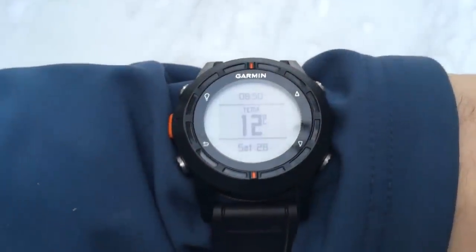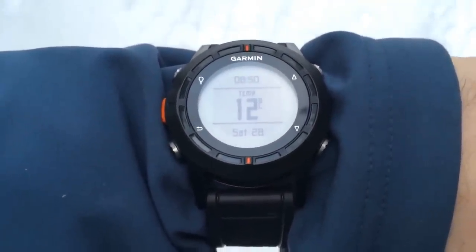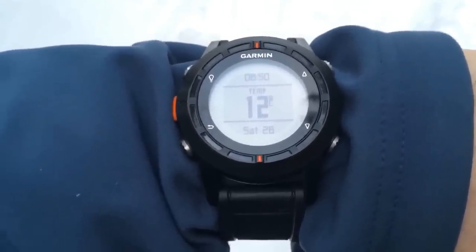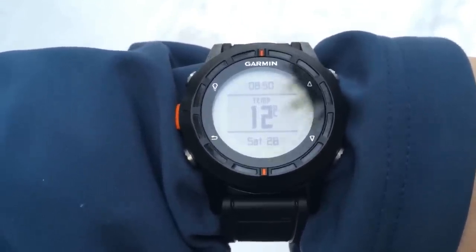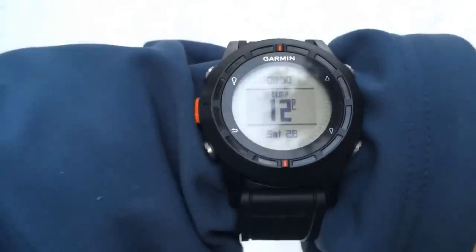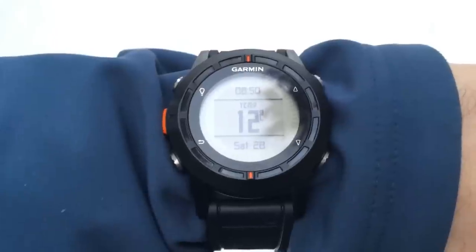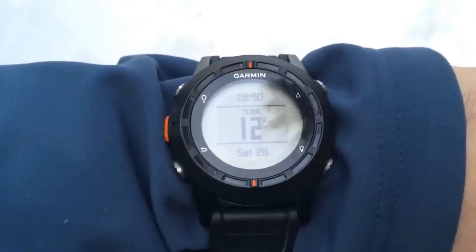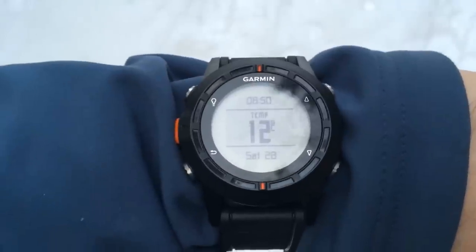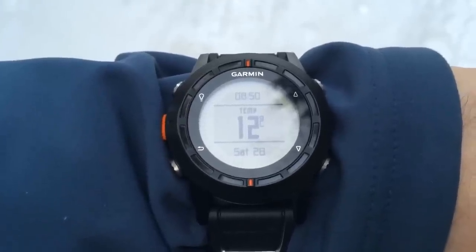In this video we'll take a look at the temperature sensor on the Garmin Fenix. We're going for about an hour walk — it's about minus 12 Celsius outside. To get a good reading, we have to avoid the watch touching our skin, so we have it outside our jacket. I'll put a link in the description to the official weather station, which is only a few kilometers away. We'll see how long it takes to get an accurate reading.